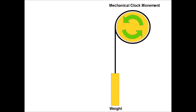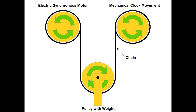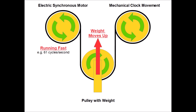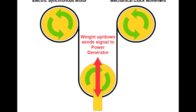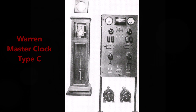The Type-C used a mechanical clock movement driven by a weight. It also mounted an electric synchronous motor right next to it, and attached the two by a chain on which a pulley with a weight was hung. If the system was working well, both motors ran at the same speed. If the electric synchronous motor ran too fast, the weight would move up; if too slow, the weight would move down. The Type-C could use the movement of the weight to signal the power generator to increase or decrease the cycles per second.